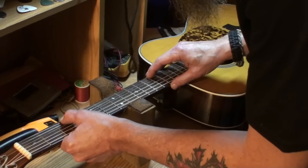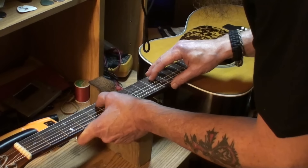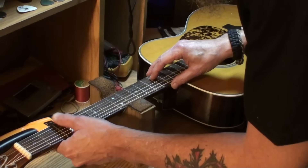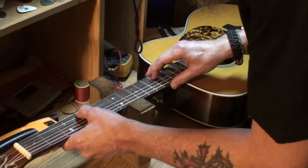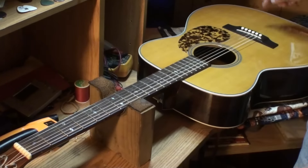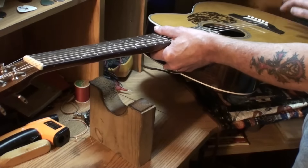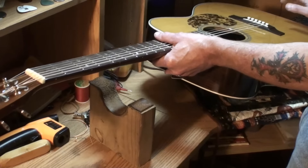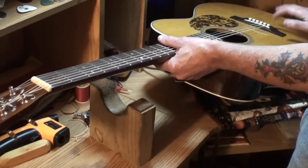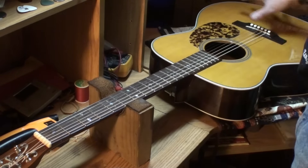The frets look pretty good on this guitar — they look like they will last at least another year or more. There's a little bit of wear but nothing very bad. Not enough to worry about. I don't hear anything loose inside. That top is alive — I do hear that. I'll check the braces and inspect them all under string tension.